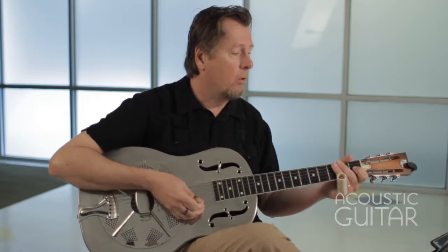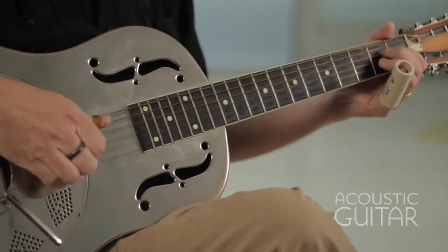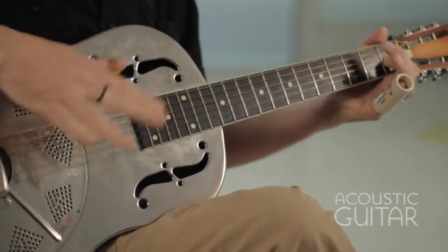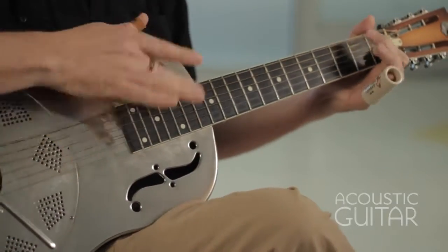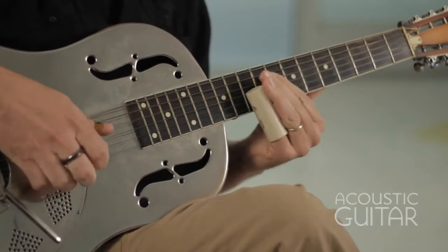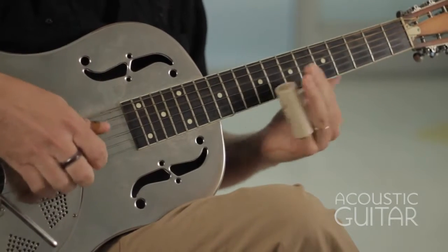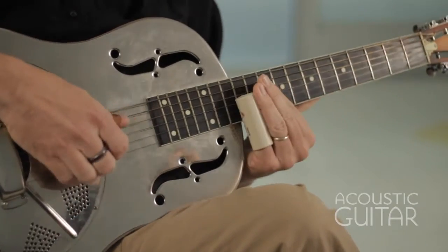Let me play the two slide sections again, and then at the end we bring back in the original rhythm and repeat the last part of that phrase and finish it off there. Let me play through the whole thing one more time — this is example eleven.